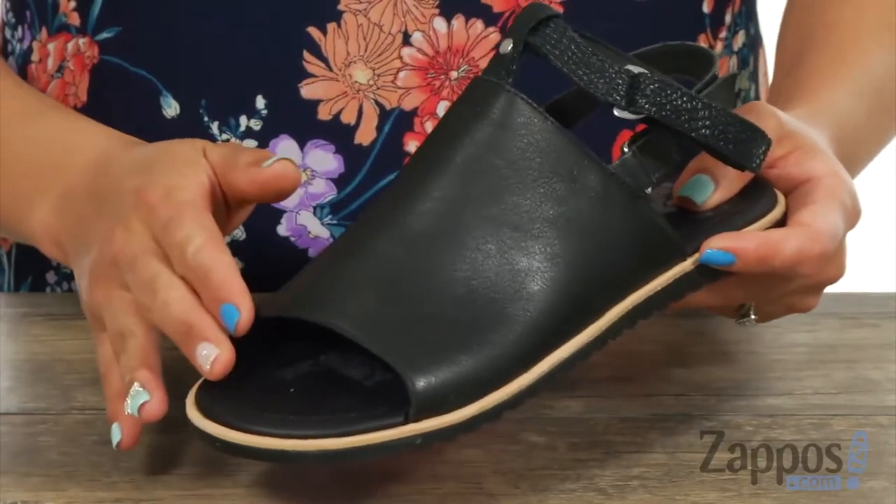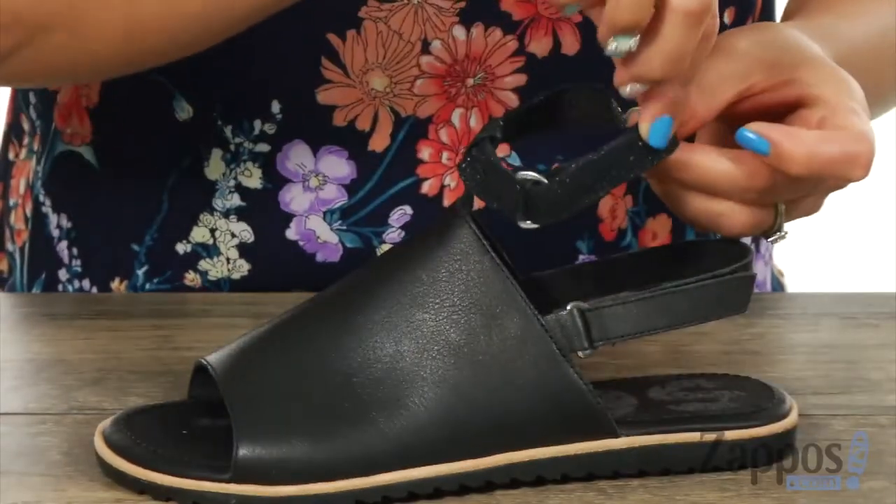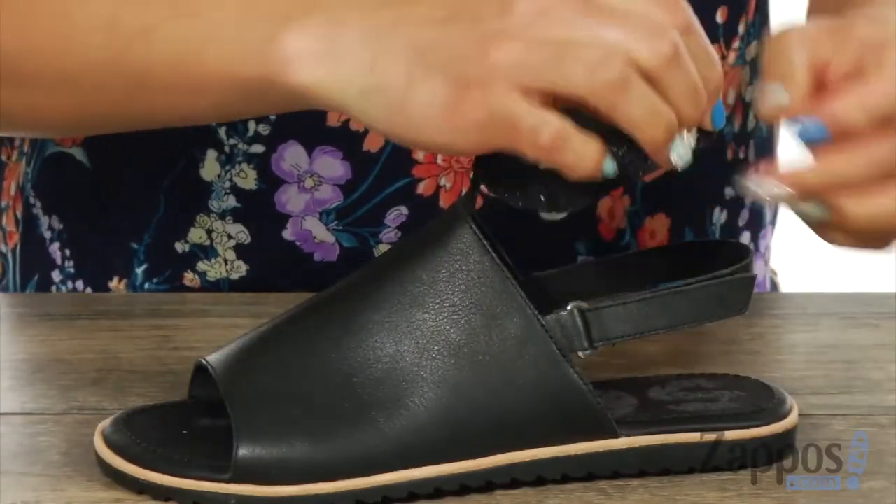There's major peep toe action. And at the top, look how adorable this is — you have this hook and loose strap that goes around the ankles. It's really cool and also very different.